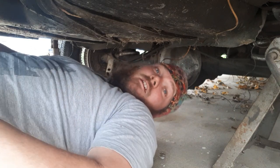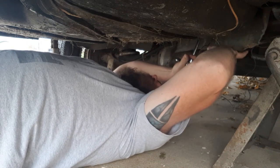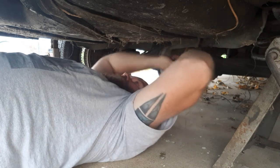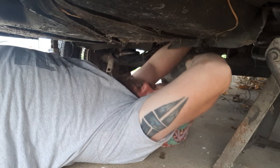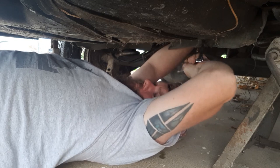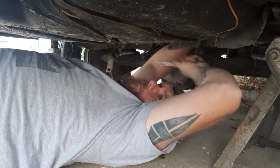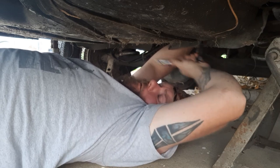Safety glasses probably wouldn't be a bad idea either. I'm going to try and keep my head out of the way as much as I can. I've just got my hand up there at the top of the threads so I can make sure I don't back it up too far and have a tank falling on me. There is still a little bit of fuel in there — I haven't drained it yet.